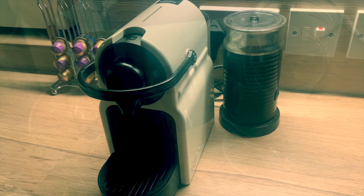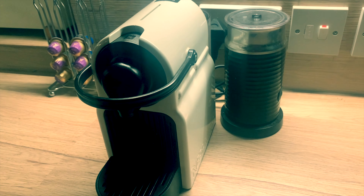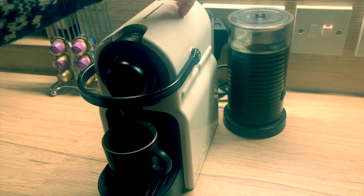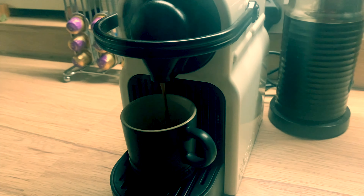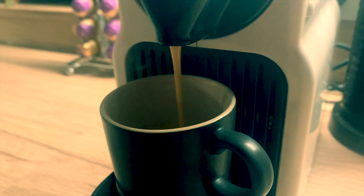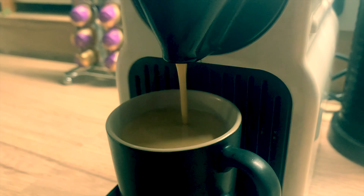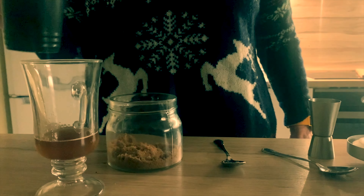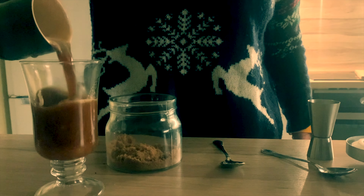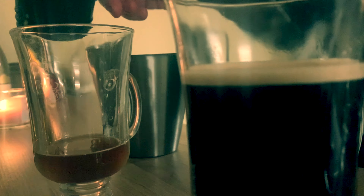And then we turn to the coffee, and I'm using quality espresso here. Filter or even instant is perfectly acceptable if you don't have an espresso machine, but we're going for a bit of luxury here. Again, this is speeded up in case you think I have a turbocharged coffee machine. And just look at that lovely coffee — I wish you could smell it. I use a double espresso for each glass, which leaves the level just a little bit short. Another stir at this stage does no harm.